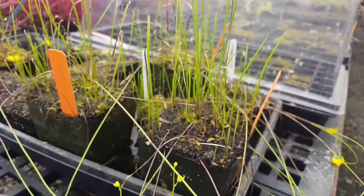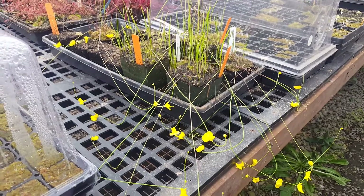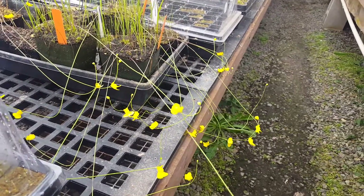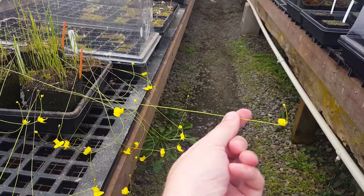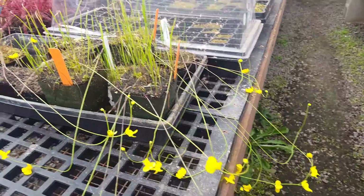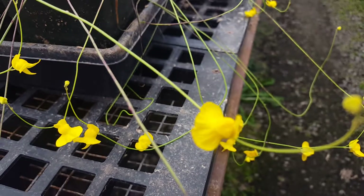We flowered it for the first time this year, and we got a lot of flowers — a couple dozen, as you can see. This is a really interesting flowering habit. The flower stalks are really long, so this is about a foot and a half maybe, and they kind of droop down, so unless you support them with stakes, you're going to get them all over the place.